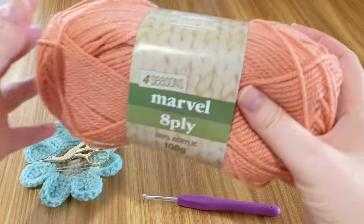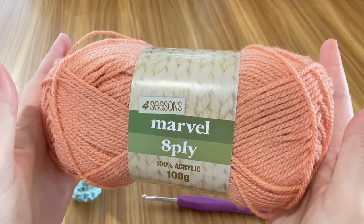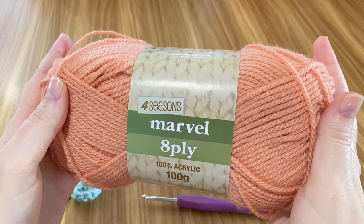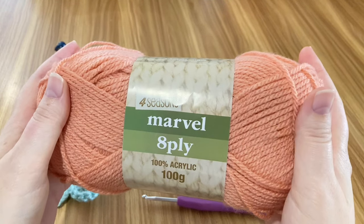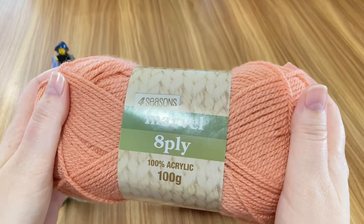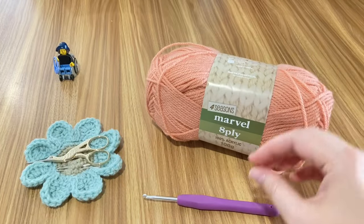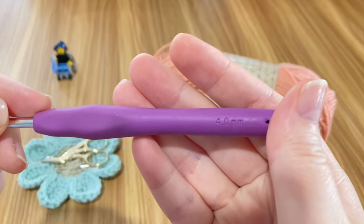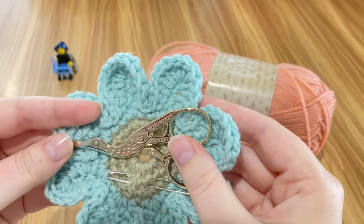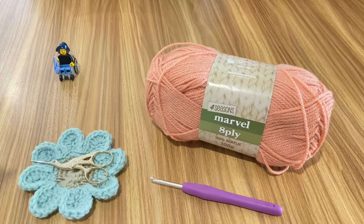My previous video on making gloves offered the most simplified pattern I could come up with. This pair is still really simple and achievable for a beginner, but it has cute features that make it special. It's a light worsted DK or 8-ply pattern. A thinner yarn is a good idea — a bulky yarn will make it difficult to use your hands. I'm using Four Seasons Marvel acrylic yarn in peach, with a 4mm hook, scissors, and a needle.